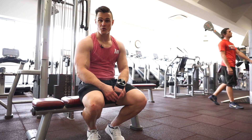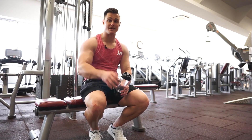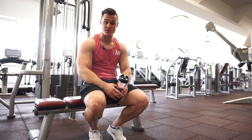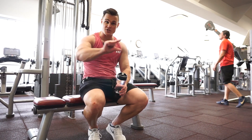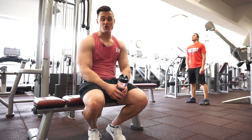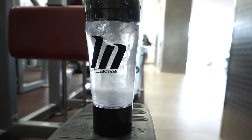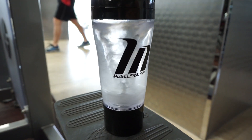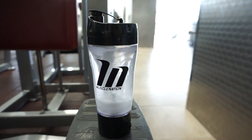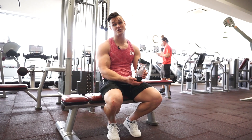Just a reminder: we are doing a prize pack giveaway valued at $100 to one lucky viewer. For details, read the description below. We're also giving away one of these Muscle Nation branded electric shakers, so read the description to go in with a chance to win.